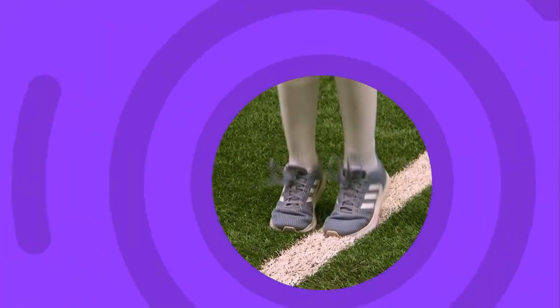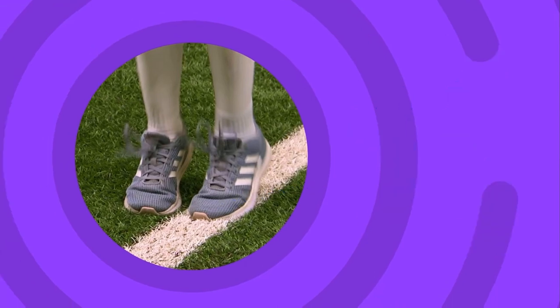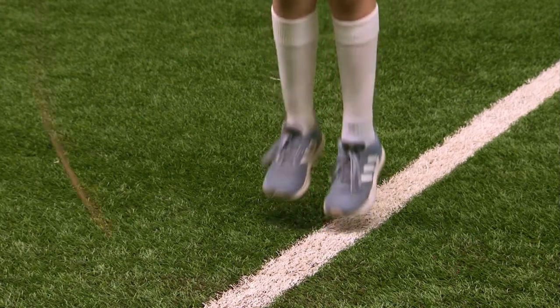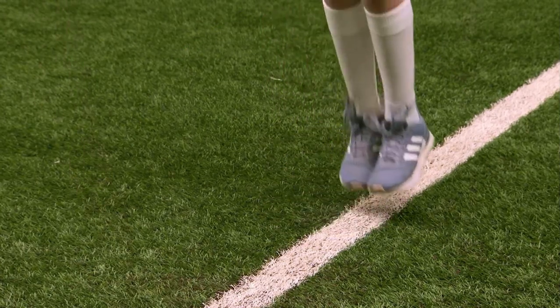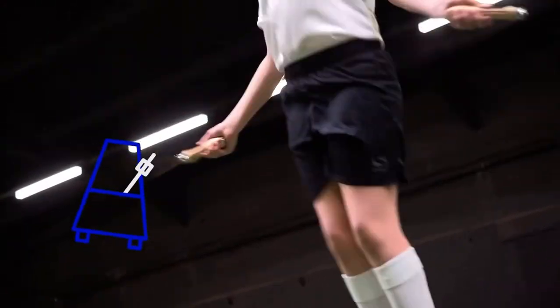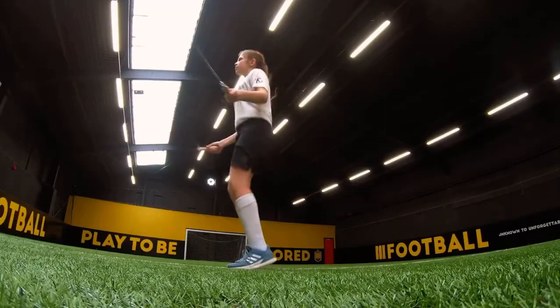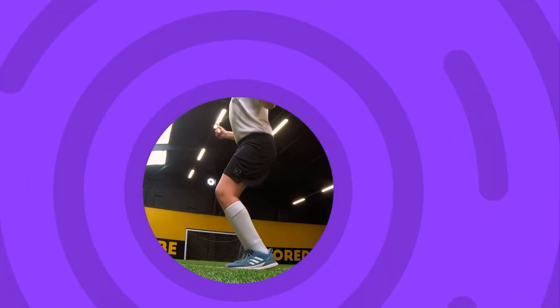Push off and land on the front half of your feet like this. Get into a rhythm and keep your knees slightly bent.